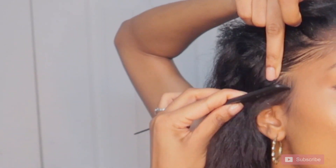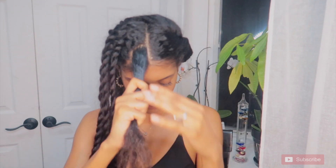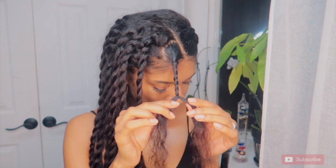When I get to my edges, I kind of just sweep my edges into the style so that it's more cohesive. I don't really like brushing my edges out and doing it after — it just doesn't really look right on my head shape personally, but again, do what you want.